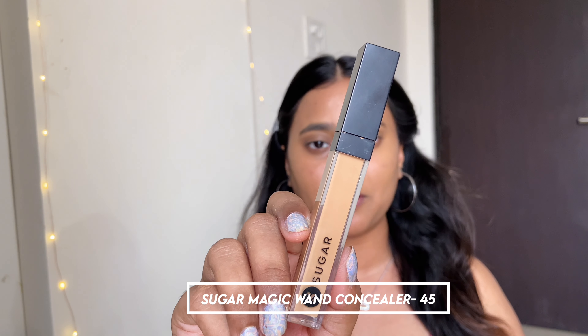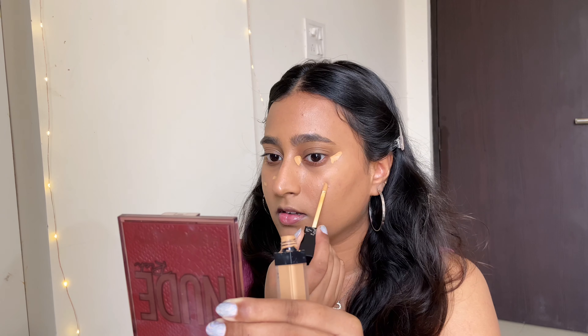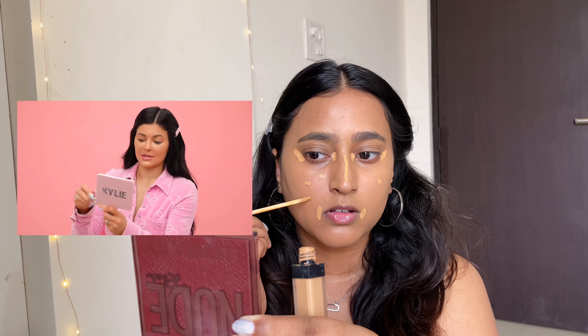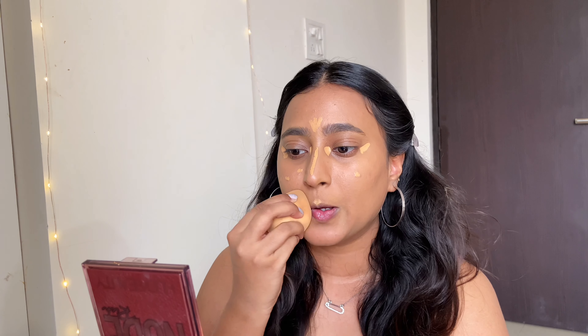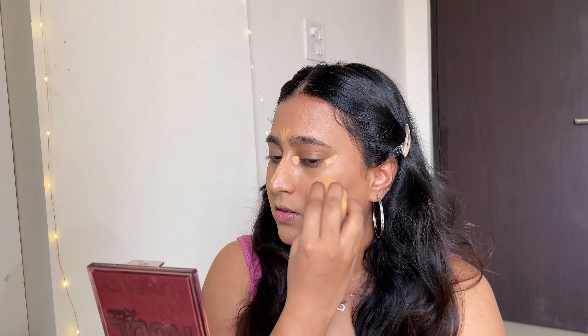She also uses a beauty blender to make sure any brush marks vanish. I'm doing that too, though I don't usually get foundation streaks with a brush. Moving on to concealer, I'll be using the Sugar Magic Wand Concealer in shade 45 Konfana, using a very little amount just like Kylie does. She uses a brush to blend it out, but I'll stick to my beauty blender since I don't have a dedicated concealer blending brush.